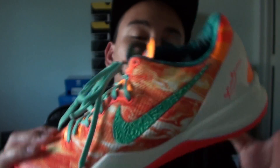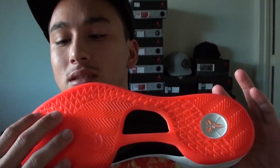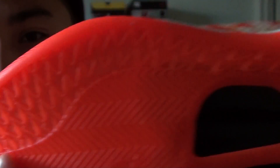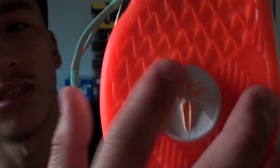Here are some close-ups on the shoe. Starting with the bottom — it's a Total Crimson bottom, translucent. It's a really deep translucent sole. And here's the white with the Citrus Kobe logo.